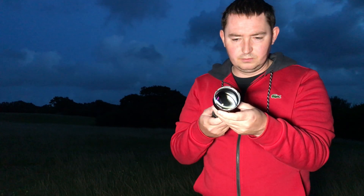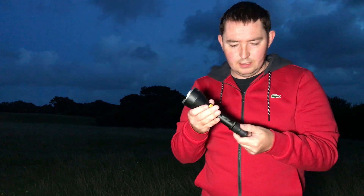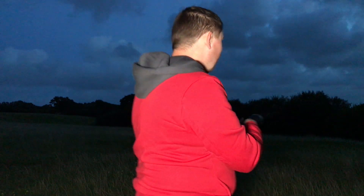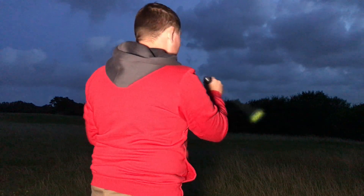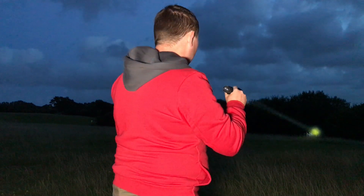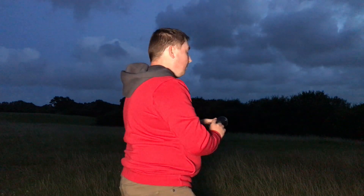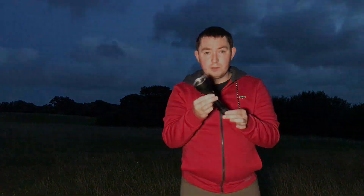If you look at the lens on it, it's got a really nice lens. It feels really nice — it's a nice torch with a nice weight to it. I really think if you're doing search and rescue, or you're out just looking for a cat or something like that, this would be absolutely perfect. You'd probably need a broader torch as well to spread the light, but if you just want to pinpoint something in the distance, this is perfect. Obviously the beam will go two and a half kilometres.